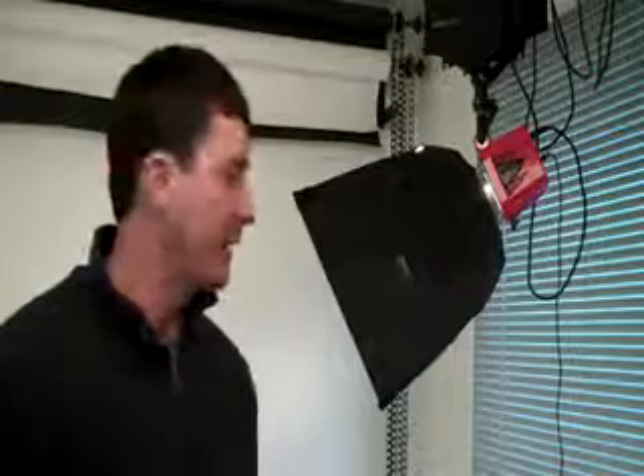Welcome back, everyone. This is Cody with Wrangler Barn. I've had several people ask me what is this room that I keep filming in. It's my photo studio. I have a professional photo studio in my shop. I do quite a bit of photography — product photography, weddings, events, and different things, kind of as a hobby.